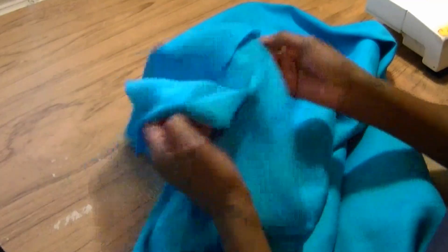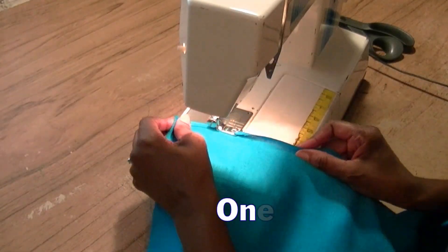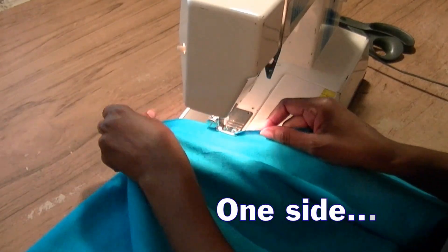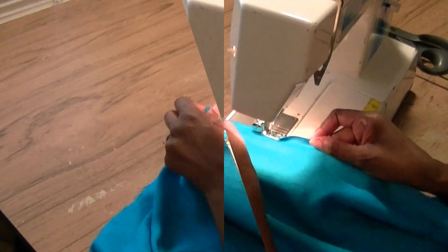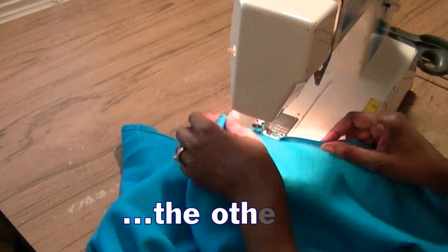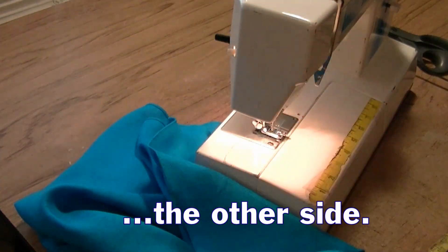There are two simple steps to this. The first step: on your long ends, you want to go around and roll edge, or finish off these edges — you want to hem them. I'm going to roll edge the long edge, which is the edge that's 60 inches wide.